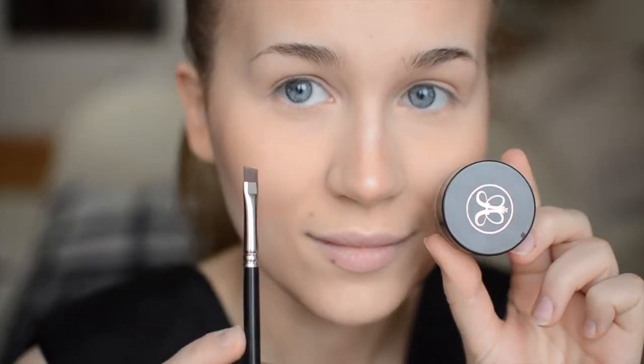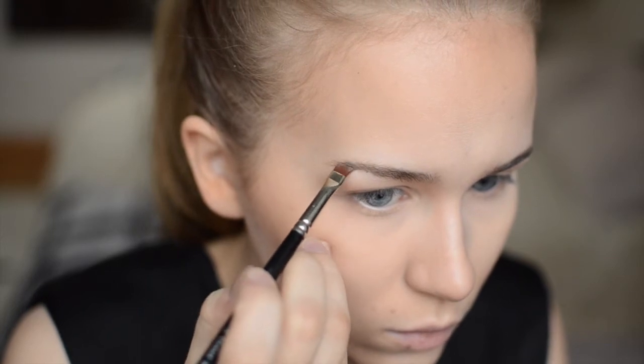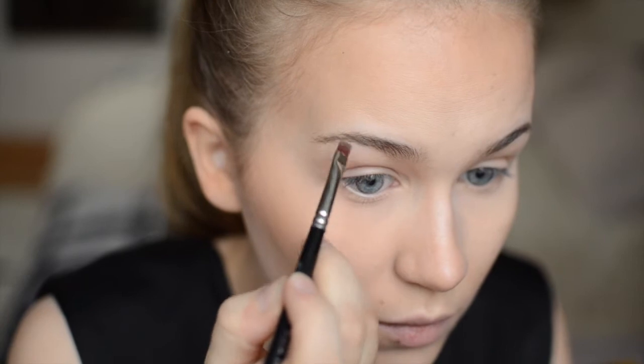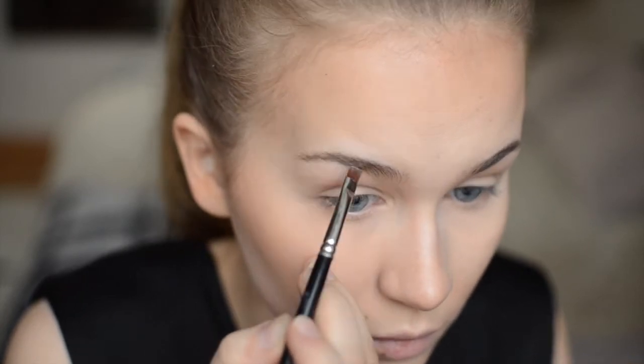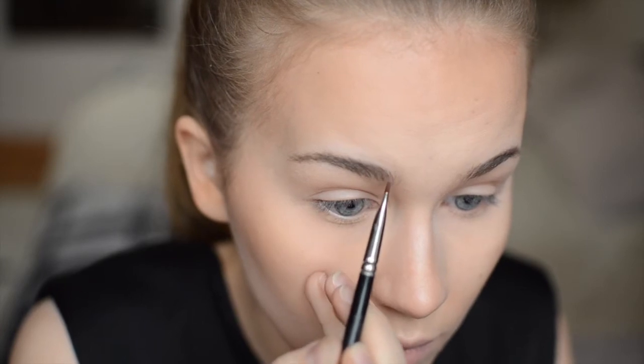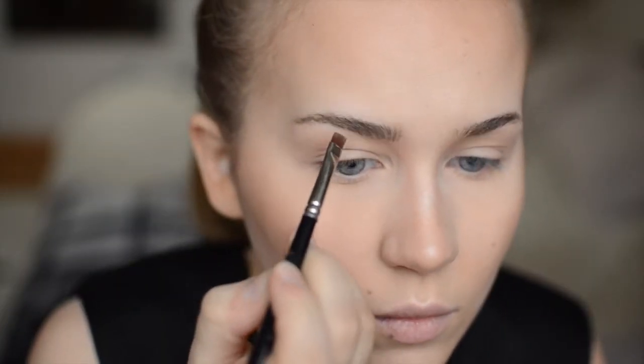We're gonna start off with the brows and I'm using Anastasia Beverly Hills dip brow in the shade Taupe and I'm applying it with this angled brush by Riita Vaara. Jennifer had a pretty bushy brow with the eye makeup, so I'm gonna try and replicate that look by drawing these hair-like strokes with the brush.